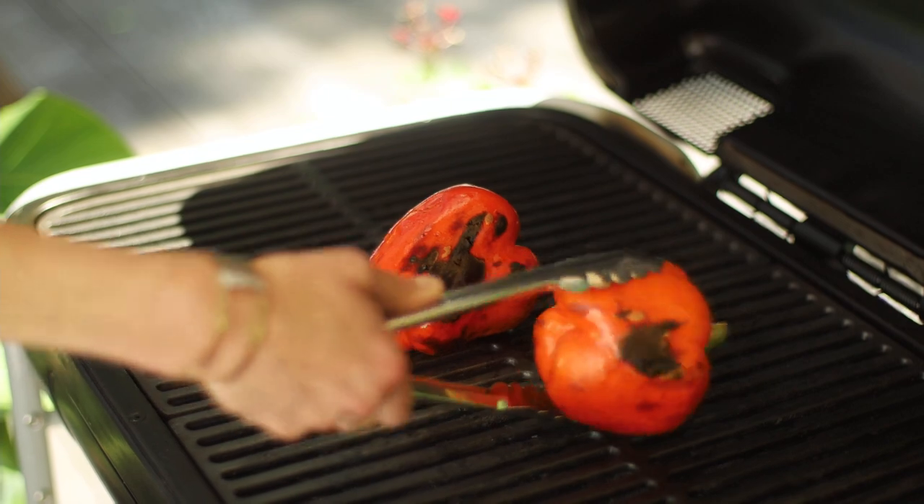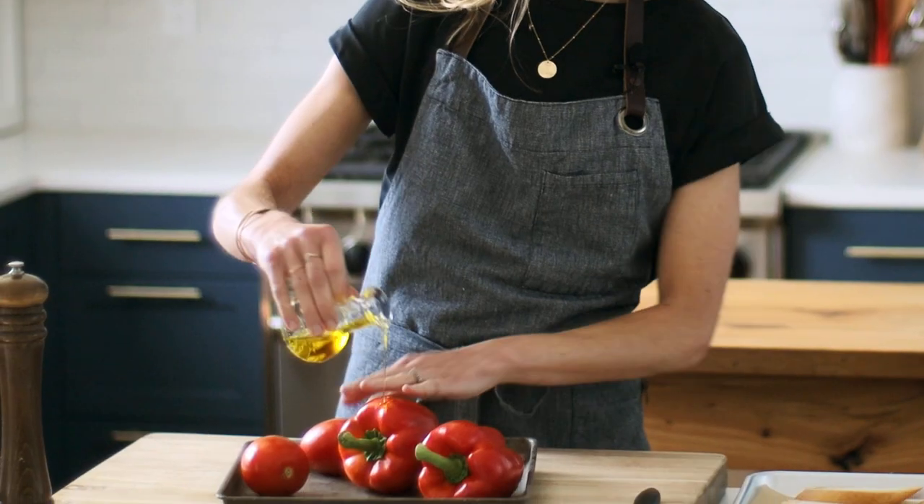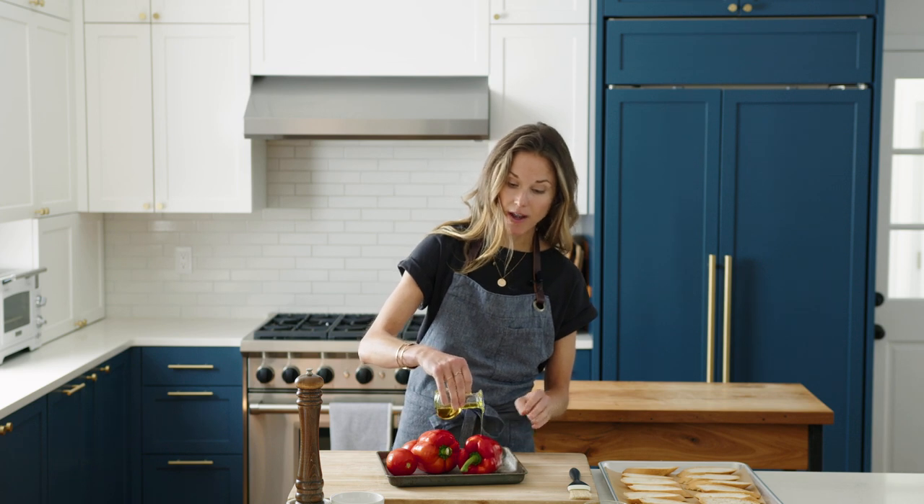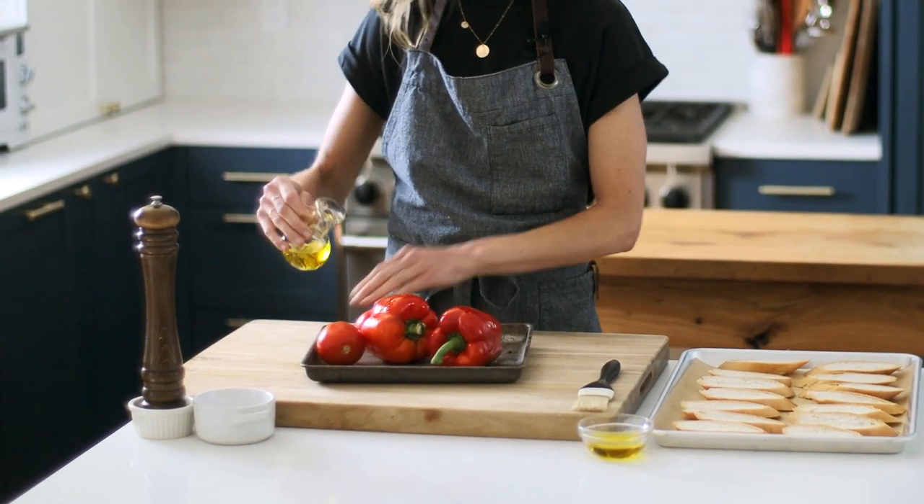Let's get started on the romesco sauce. Romesco sauce is a Spanish sauce of charred tomatoes and peppers. There are a million different ways to make it, but I'm going to show you my favorite version. It's gluten-free and best of all, instead of having to heat up your kitchen, you can make it right on the grill. I've got two sweet bell peppers and two plum tomatoes. I'm going to drizzle these with some olive oil and essentially we're just going to blacken these on the grill. If you don't have a grill, don't worry. I do include instructions on how to do this on the stove top or in the oven in the recipe link below.